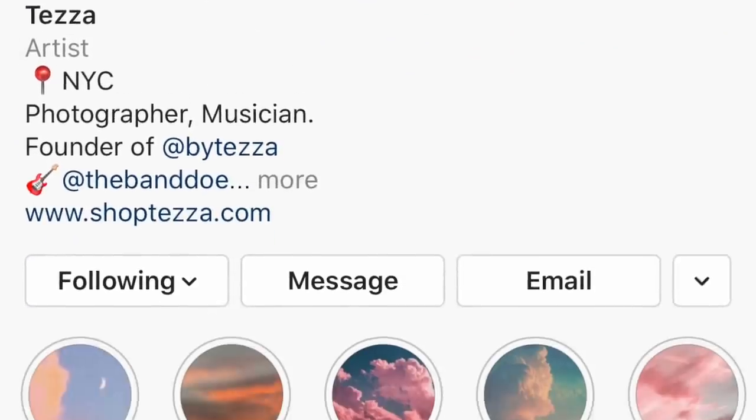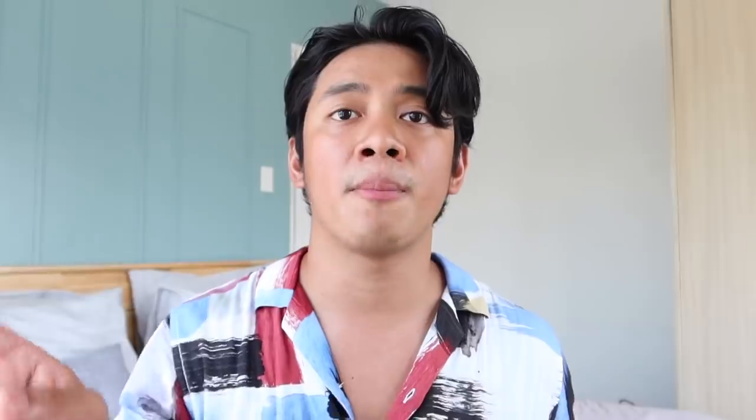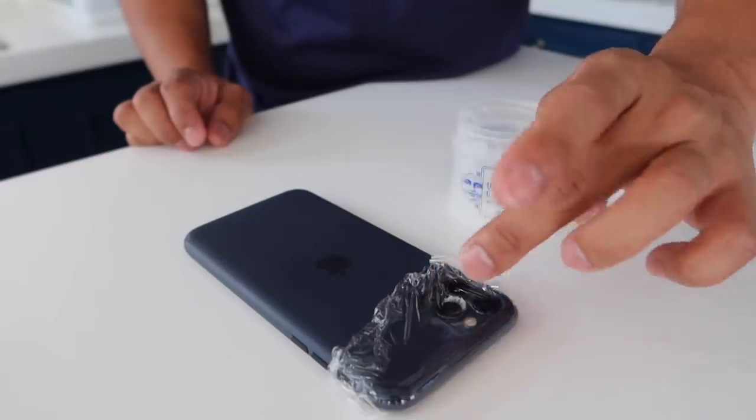Itong next photo, nakita ko naman ito kay Teza — kung hindi nyo siya pinafollow, at Teza, sobrang ganda ng mga content niya. Ang ginawa niya is kumuha siya ng cling wrap, nilagay niya sa camera niya, tapos nilagyan niya ng petroleum jelly. So yung vibe niya is parang moody, very tanghali — yun yung vibe na nakuha niya sa photos niya, which I really like. Tinry ko siya sa phone ko lang. Wala rin kaming petroleum jelly dito so kumuha ko ng moisturizer sa ate ko — yun yung nilagay ko. Okay naman yung kinalabasan pero hindi ko siya masyado vibe. But if this is something you guys wanna try — lagyan nyo ng cling wrap yung camera nyo tapos lagyan ng petroleum jelly.